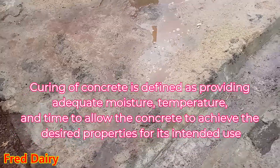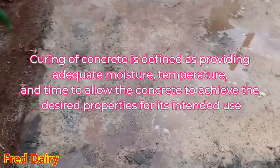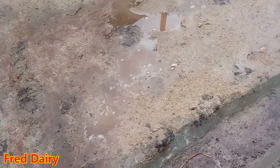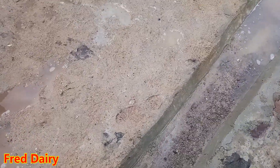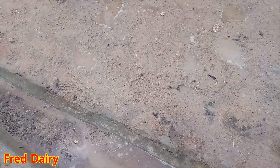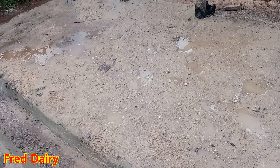Hi people, this is Stradi, welcome to the channel. I want to talk about curing the floor of the cowshed. As you can see here, this is a cowshed that I was constructing the other day and I have to wait for 28 good days for proper curing of the floor.